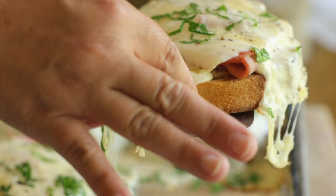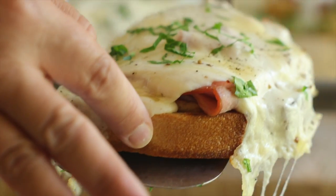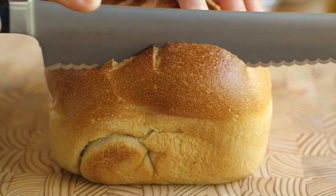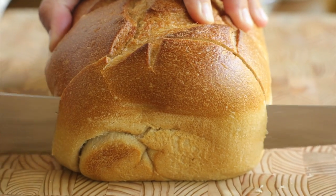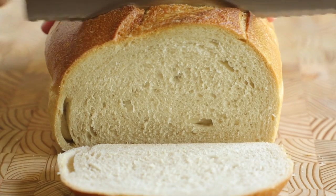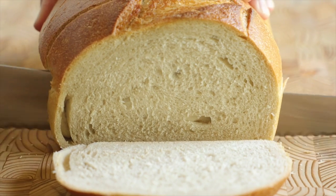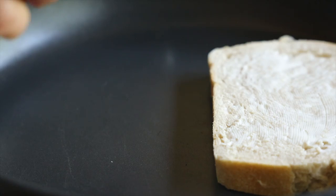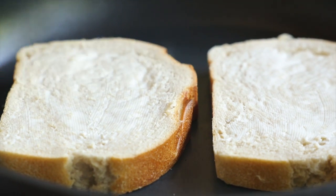This sandwich is so delicious. It's a total win for the dinnertime budget and it tastes like a million bucks. So Phil just put me back on the grocery budget wagon, but I totally get where he's coming from. Grocery prices have skyrocketed and we're also building a house. If there's ever a time to budget, it's now.